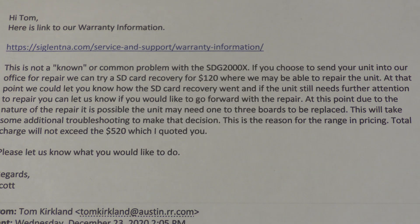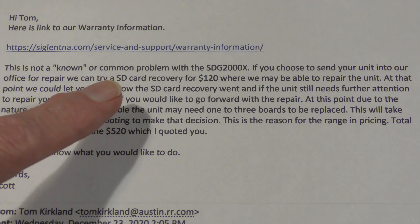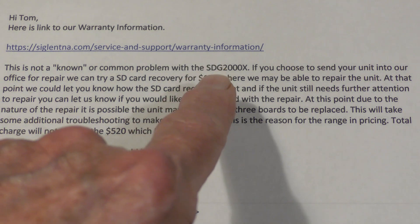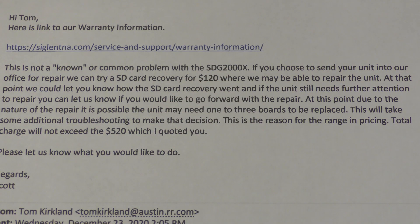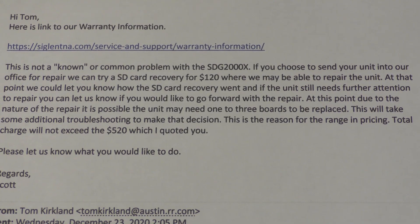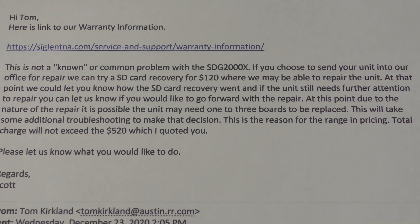I tried to find out what it would cost to send the unit in. Initially it was going to be $540. Scott talked about a number of different things that might be wrong with it. I asked whether they could try the unit and see if it would recover before spending the full $540, and he said yes — he would do that for $120 if they could recover it. That's eventually what happened. So let's take one last look at the revision history on this unit, and then I'll close this video.